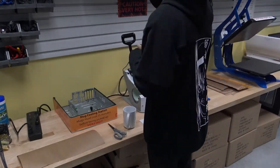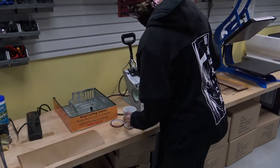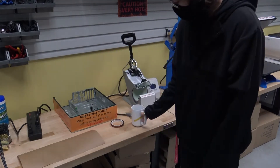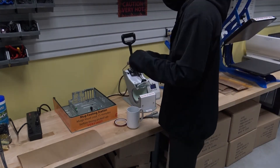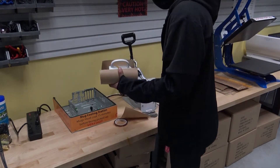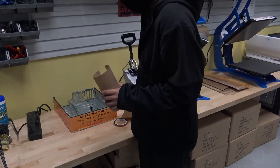Now that your design is printed, go to the mug press. Turn it on via the switch behind the machine and power strip. Take the scissors and copper tape and wrap your design with it facing the mug. Keep it relatively centered and tape both ends together under the handle. Do this again with the brown paper and trim the edges to line up with the edges of the mug.